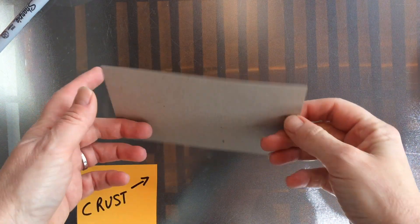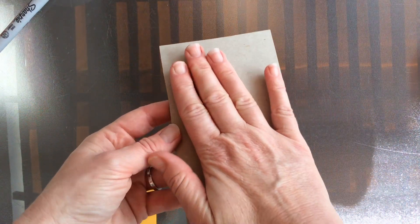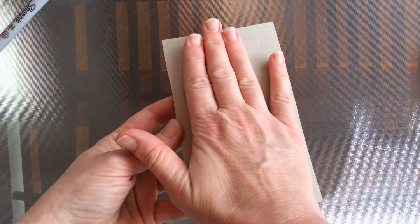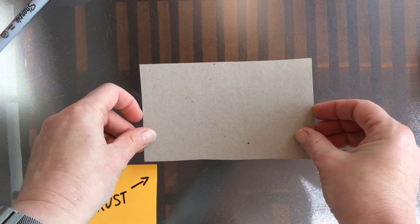I am using a basic cereal box and cut it to about the size of my hand, so like the size of your hand.